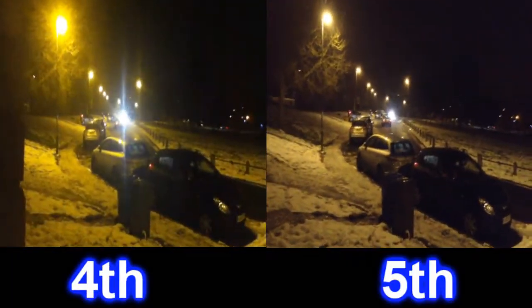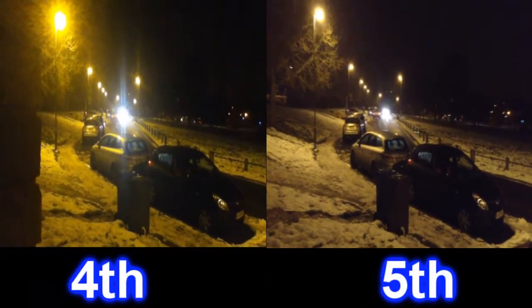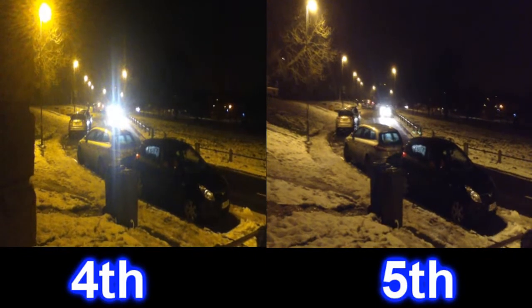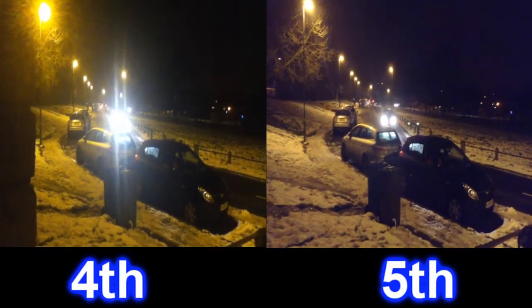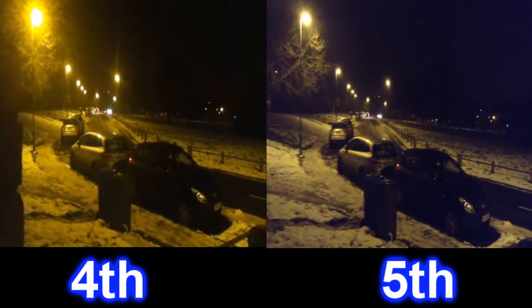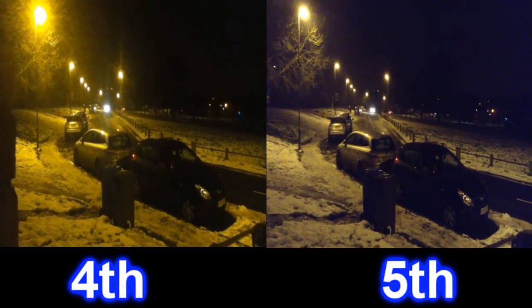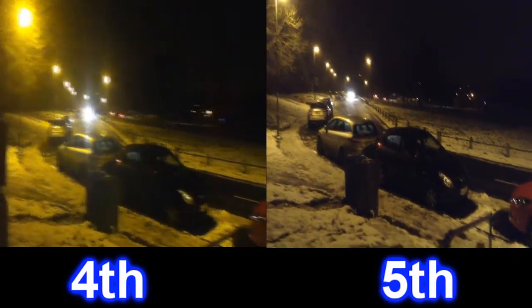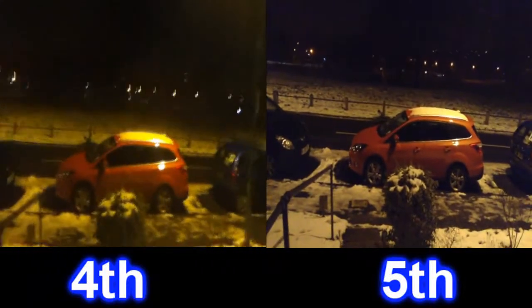Well I hope you've enjoyed these tests. I thought I would do a test between the 4th gen and 5th gen just to show you guys what it's like. I've borrowed my dad's iPod Touch 4th gen which he kindly lent me so I can do these tests. Very interesting tests indeed — I shall do some more later on.